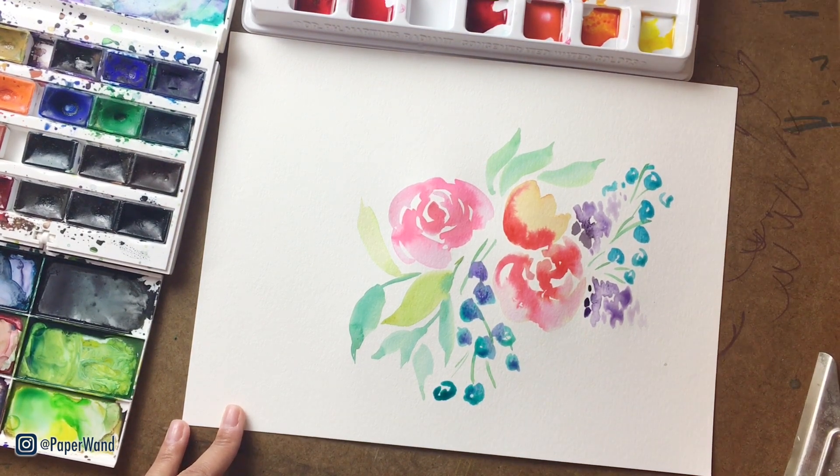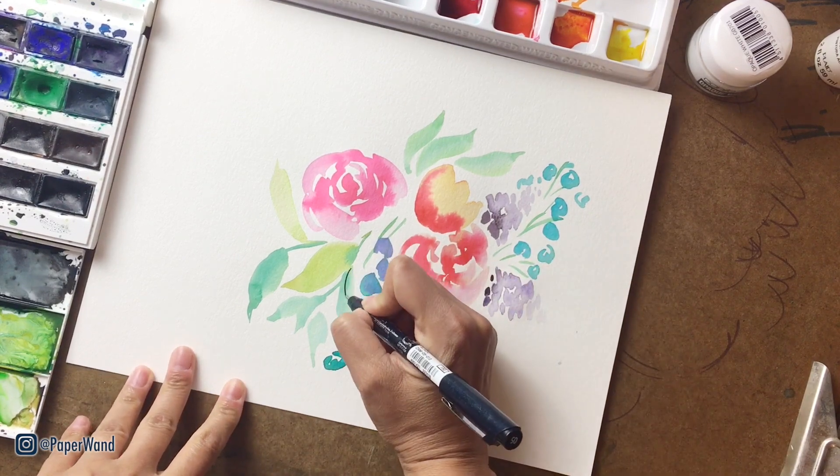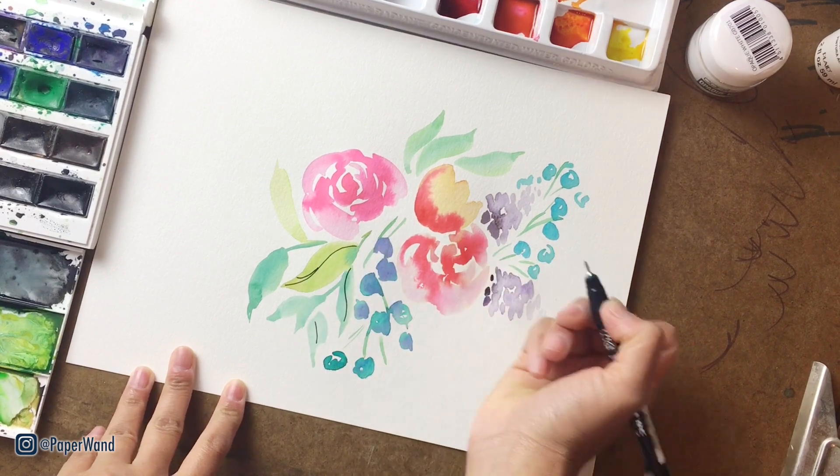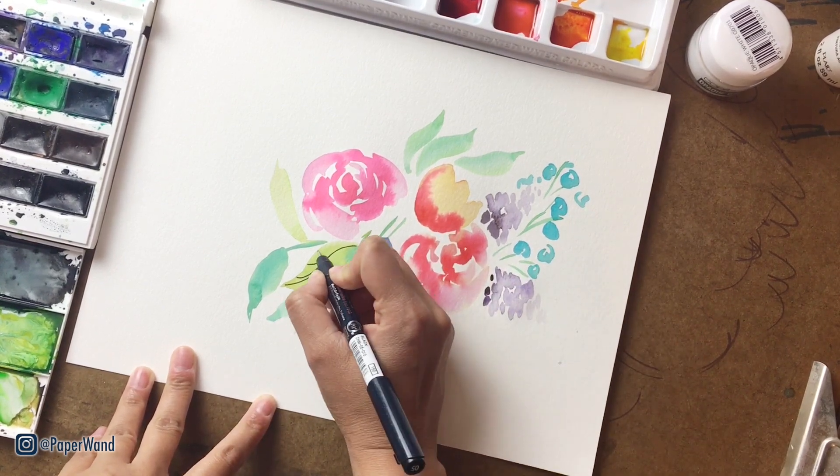That's our first layer. We're going to let that dry fully and then work with some inks on top. Now that it's dry, I'm going in with my ink pen and adding a few fun lines and details.